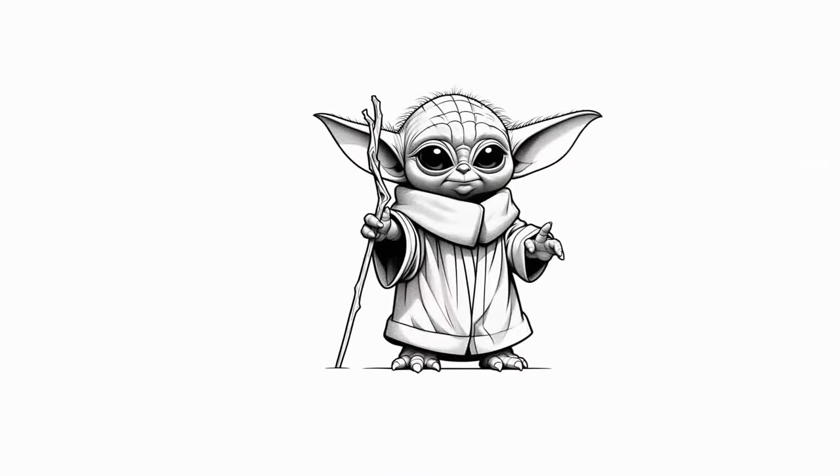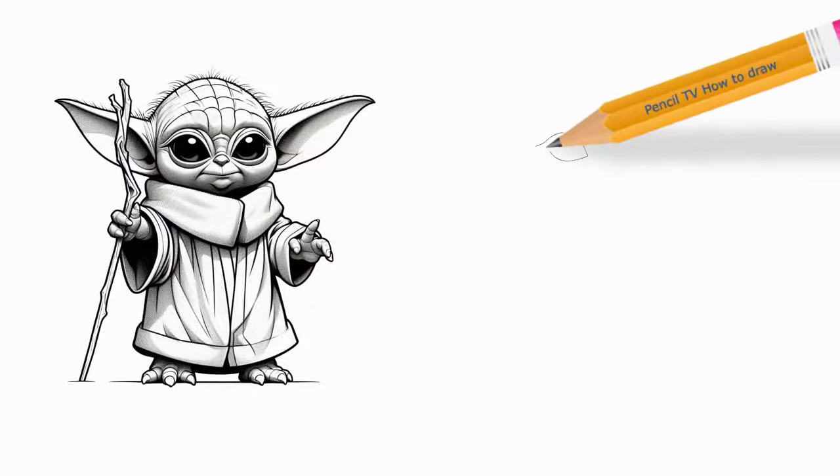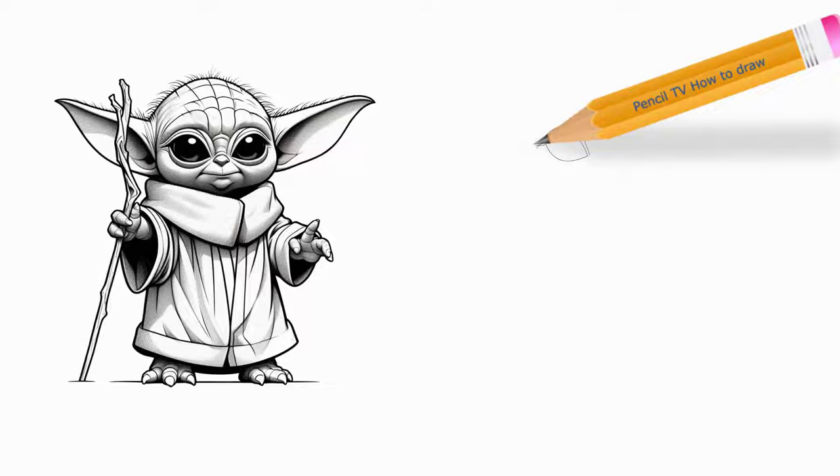Learn how to draw a great looking Baby Yoda with easy, step-by-step drawing instructions and a video tutorial. By following the simple steps, you too can easily draw a perfect Baby Yoda.